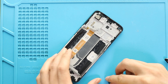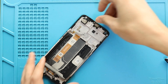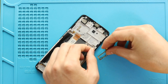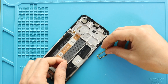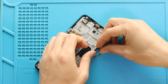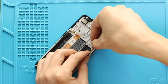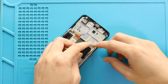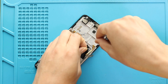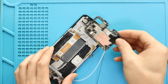Next, place the earpiece module. Next, secure the volume flex. Next, place and secure the logic board on the frame.